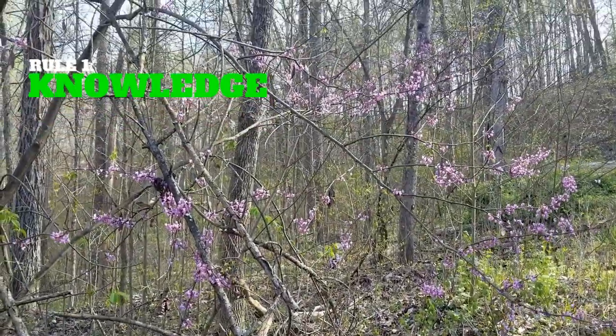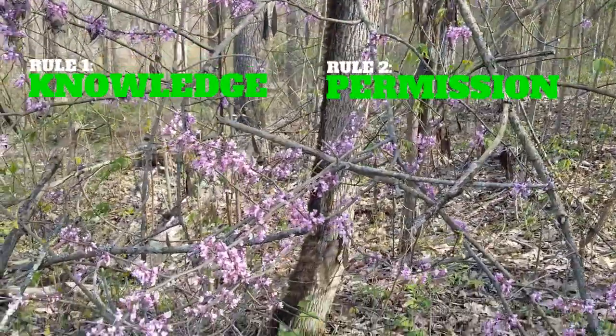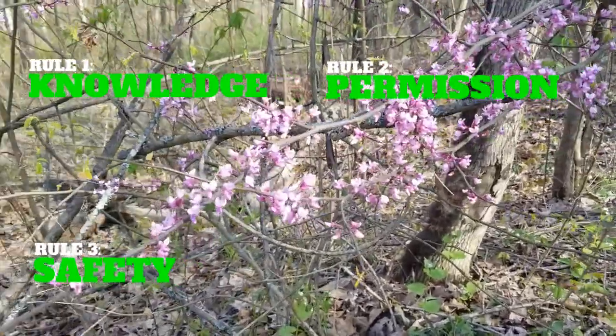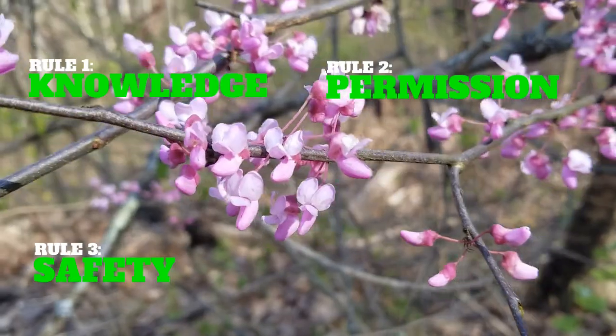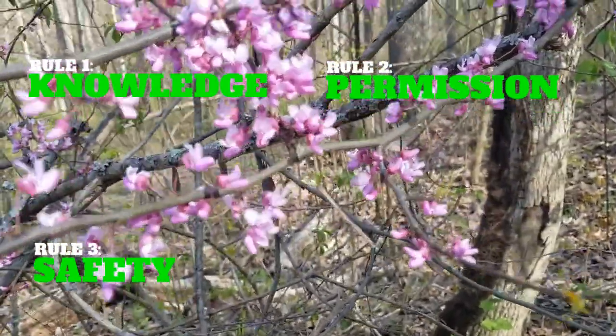The second rule is permission. Before you go out and pick any flowers, make sure you are picking them in a place where you are allowed to do so. Rule three is safety. When collecting flowers from the trees, make sure you are aware of your surroundings and be cautious of any traffic, wildlife, and bees that might be present where you are collecting.